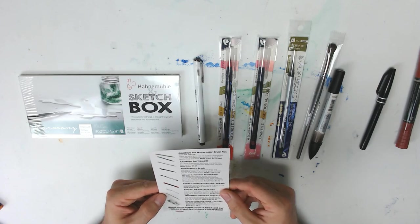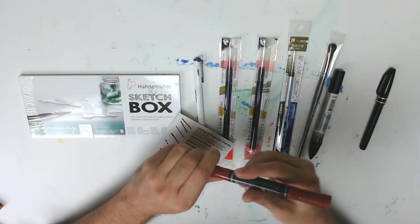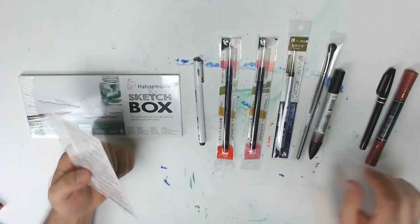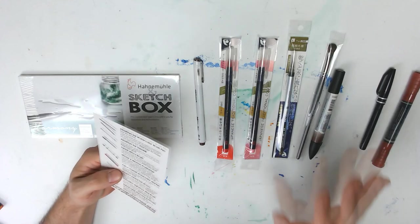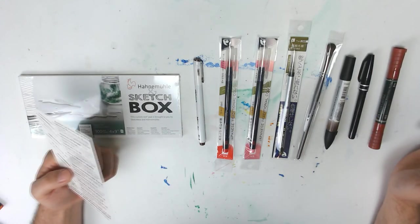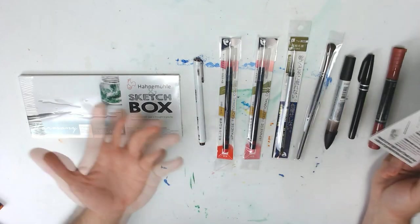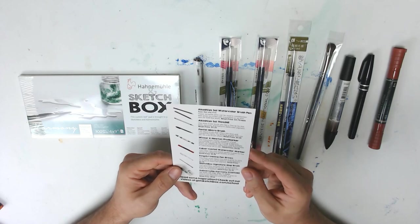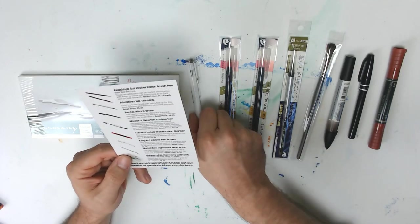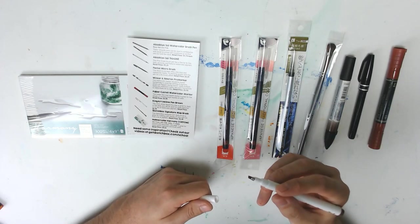And then we have the Faber-Castell watercolor marker — almost like a maroon, mauve color. That looks really cool. Nothing's super vibrant — good reds and pinks and greens. I think the colors look like they go well together. I don't see any neon blue, so that's always a plus. Then we have a King Art ink line pen in brown — big chisel tip, bad boy. Look at that.